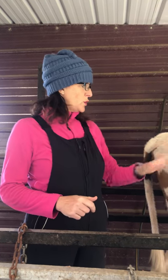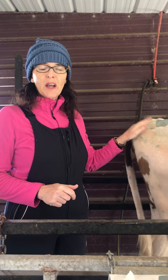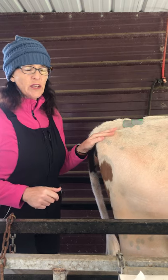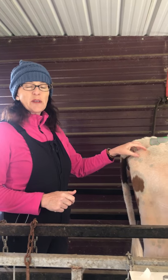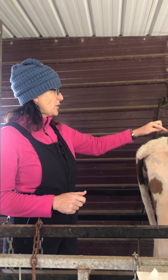Today we're going to prepare this Ayrshire heifer for breeding where we're going to artificially inseminate her, so we need to have a time. She's not showing heat well for us, so we're going to manipulate her hormones to know when she's going to ovulate so that we can breed her and get her bred.